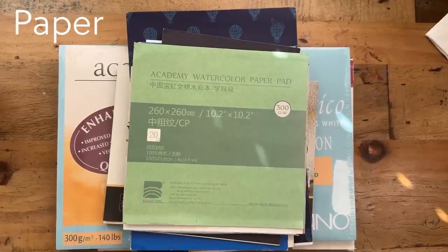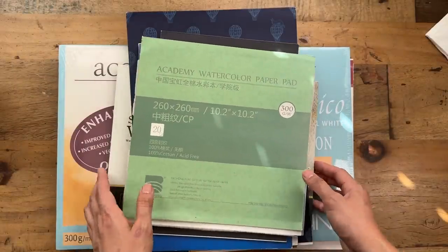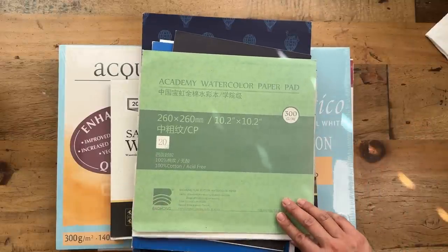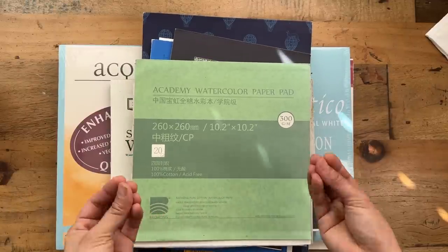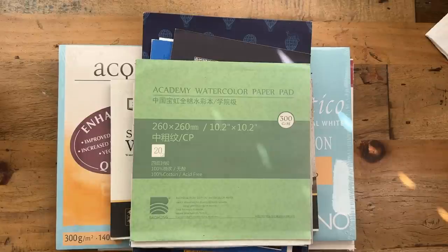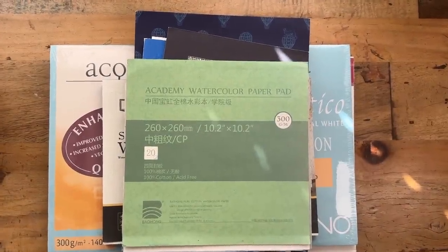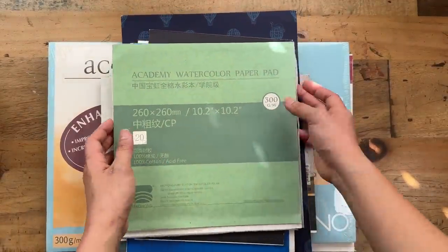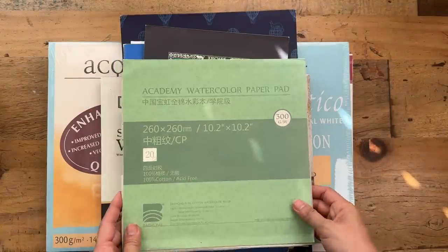Next let's talk about paper. At the beginning you might want to start using cellulose paper. However, I don't use cellulose paper anymore because over the years I've accumulated lots of paper that's 100% cotton. 100% cotton paper really performs the best — it's the most predictable and your results will be so much more satisfying. At this point in my painting journey I really don't want to waste time on materials that won't give me the best result because time is precious.